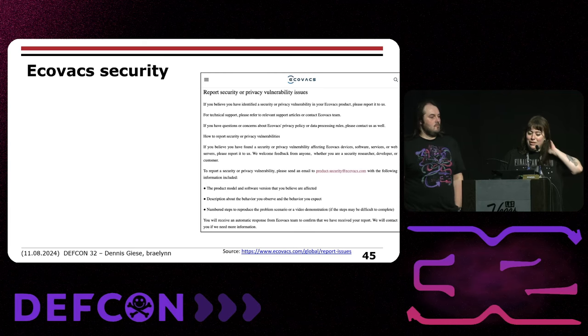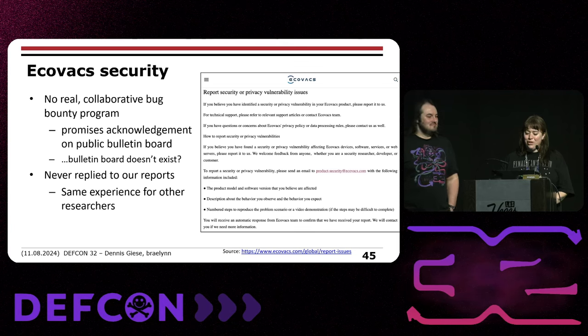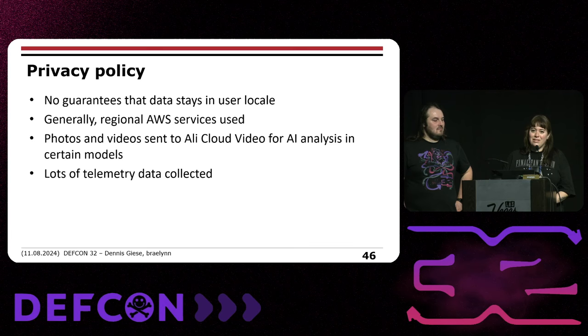When we started researching Ecovacs robots, we looked for a bug bounty program. All we found was a page asking you to email bugs to them — not a secure method. There's no real collaborative bug bounty program and they don't respond to our reports or emails; they just ignore us. Some bugs are silently patched. Their privacy policy has no guarantees that data stays in your locale. Regional AWS services are used for EU, US, and China. Some photos and videos are sent to Alibaba Cloud Video for AI analysis in certain models — they claim you have to opt in, but more research is needed. Lots of telemetry data is collected, as with most IoT devices.